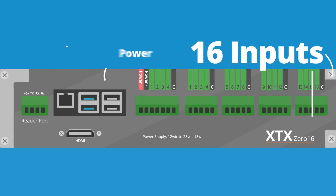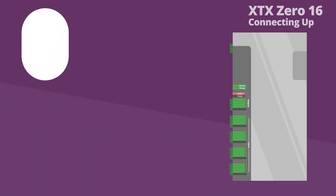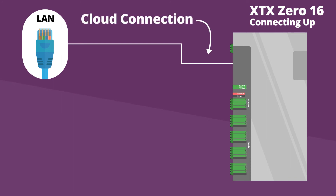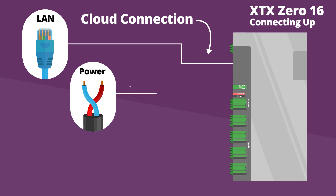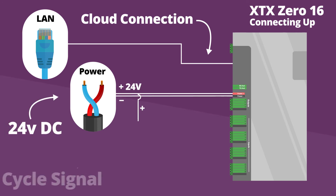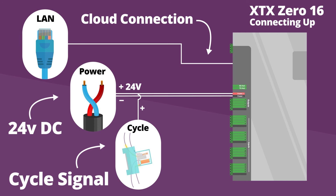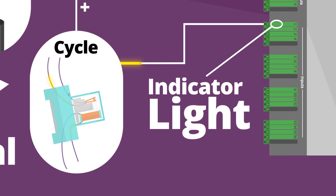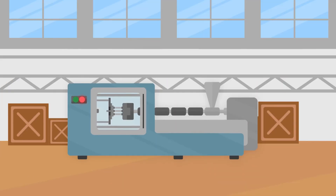An ethernet cable is used to provide a local area network connection to the XTX module, connecting it to our cloud services. The 24 volt power supply will provide power to both the XTX module and the circuit for the relay. Each time the machine cycles, the relay will close the circuit and activate a light on top of the XTX module, verifying that the circuit is working and that we are receiving a signal.